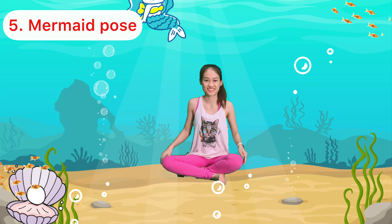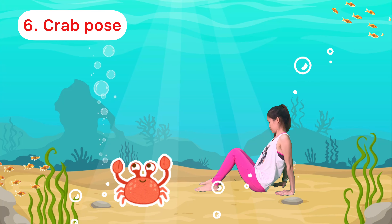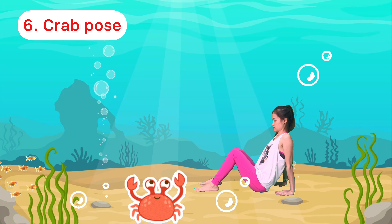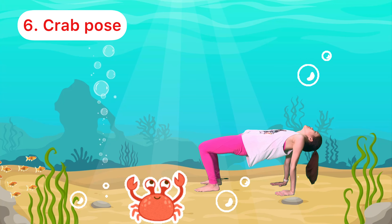Super job! Click, click, click — the crab! Bend your knees, hands behind your bottom, lift up your hips, and hold it for 5 seconds. Can you try to move like a crab?